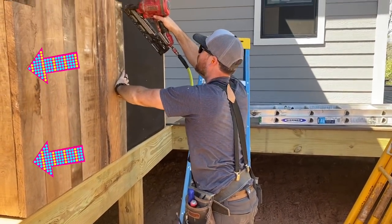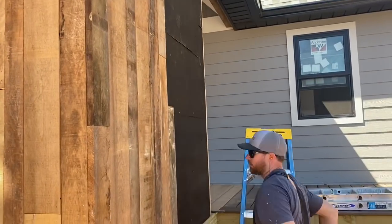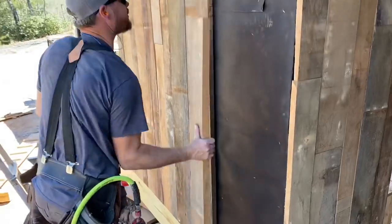I also want to point out that I left the rough sawn edge on all of the corner pieces, since fresh cut edges would stand out way too much. Like most construction projects, once you get this process down you just repeat it until you're done.